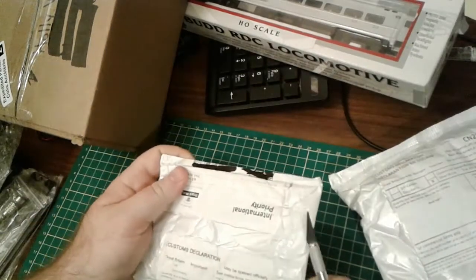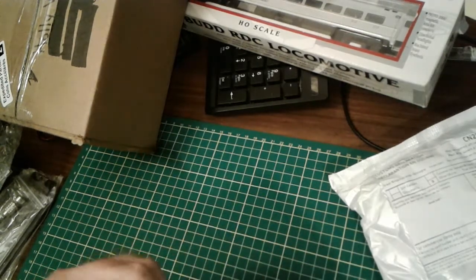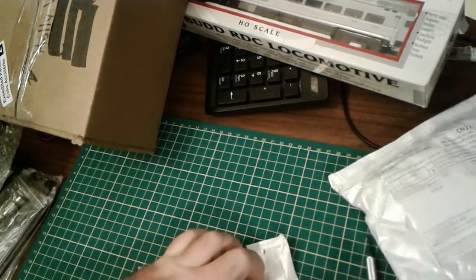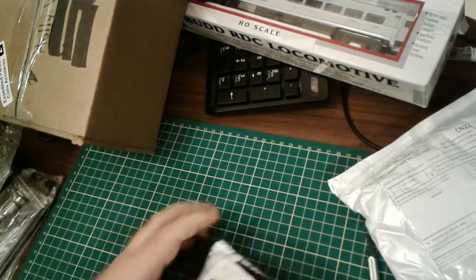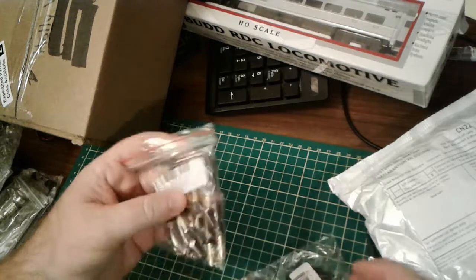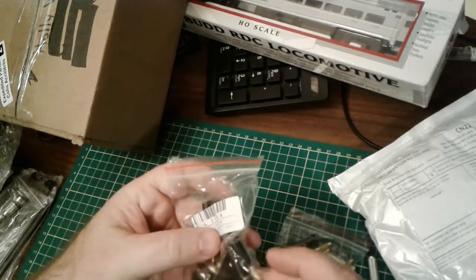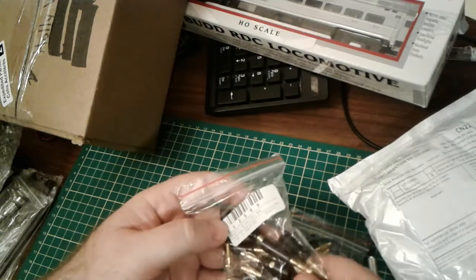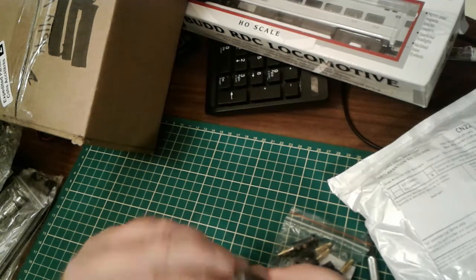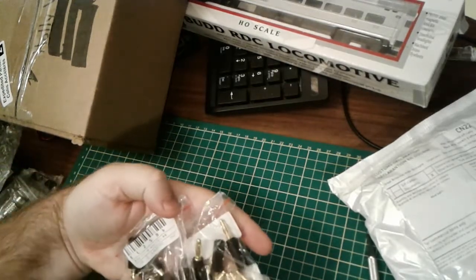Another package: lantern head banana plugs. I believe these go with what I bought in the last mail bag. I got two — they're black; I'll have to get red ones to mix things up. I want to give these a shot; I've never really used them but they look pretty simple to wire up. They look good for pretty heavy gauge wire, though I don't intend to use heavy gauge. Looks like I got 20 pieces.